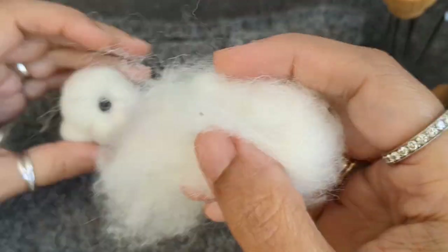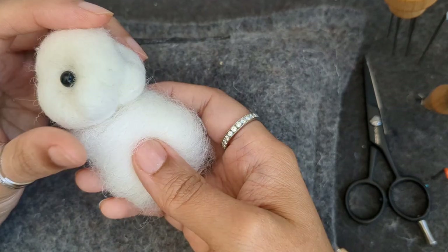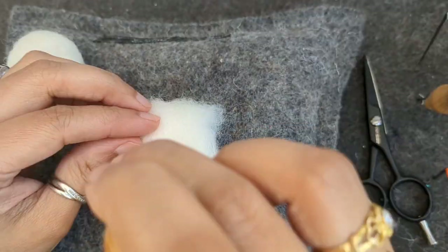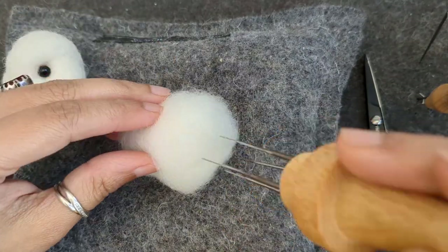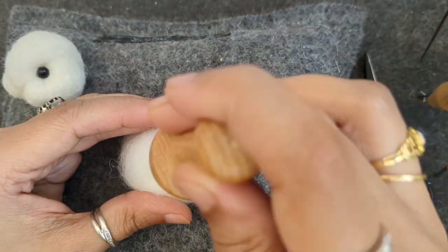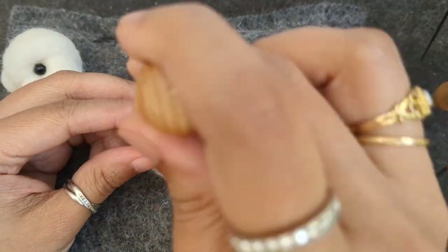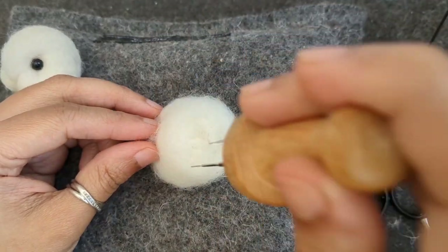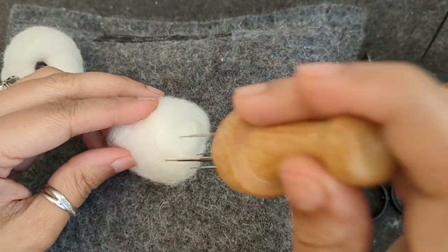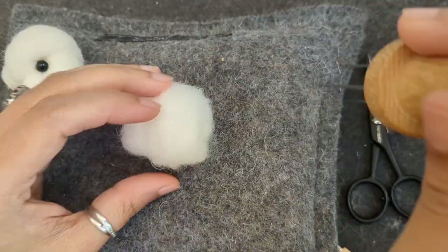You can make the shape as you want and you can keep a reference picture in front so you know how it looks. This is the basic shape of a bunny. Now I've moved on to make the body, shaping it into a cylindrical shape. I want the bunny to be a bit rounded from the abdominal area, so I'm going to add more wool to that part so it looks like a teddy bear — really cute. I'm just shaping the body of the bunny.